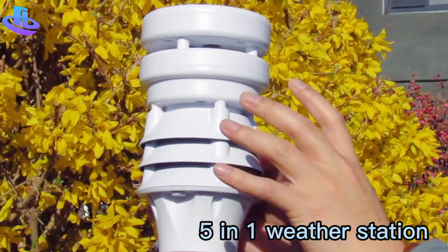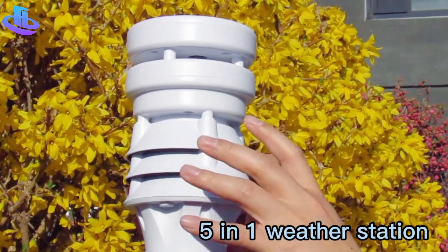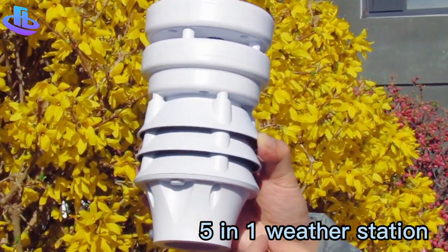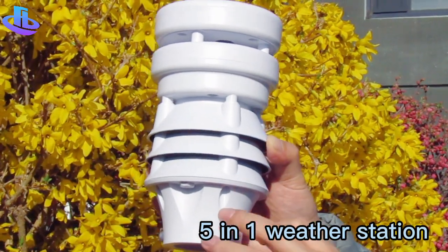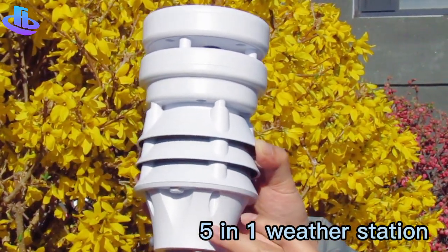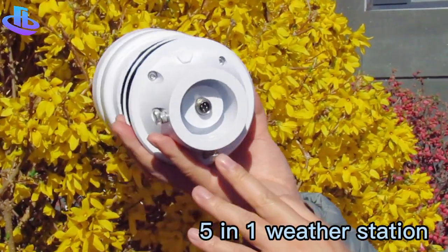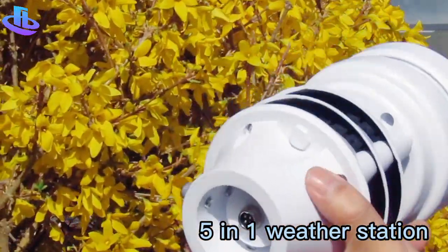There are no moving parts, which means it can be used for a long time. The material is made of engineering plastic, better than ABS, and can be used for 10 years outdoors.